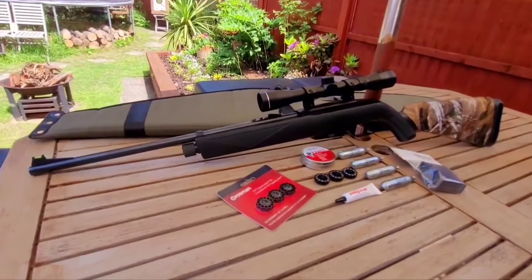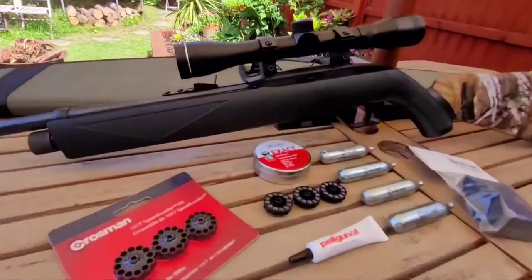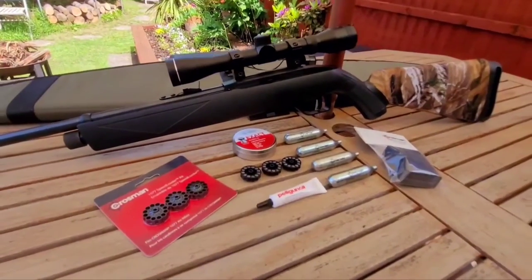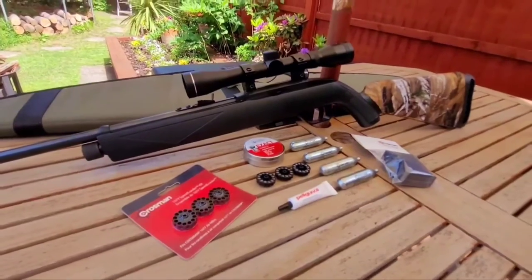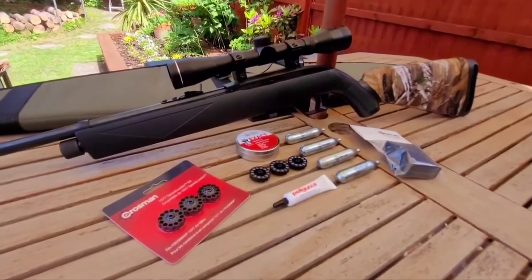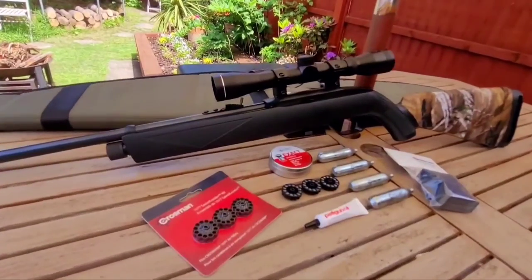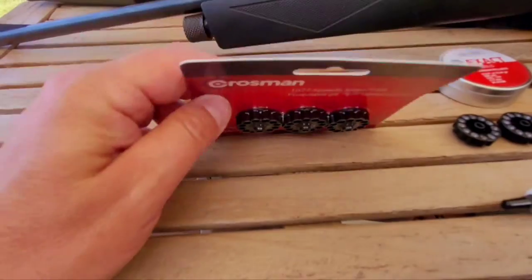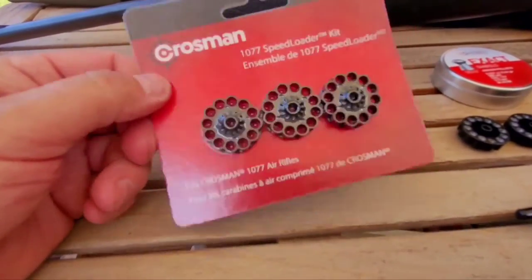I'll show you the magazine — it's very clever, a bit like a Ruger 10/22 sort of styling. It's a really nifty, clever design and it works well. It doesn't seal that great, and that's why the power is low, but what would you expect from a cheap multi-shot design like this? Replacement rotary magazines are really cheap — three magazines for about seven pounds.